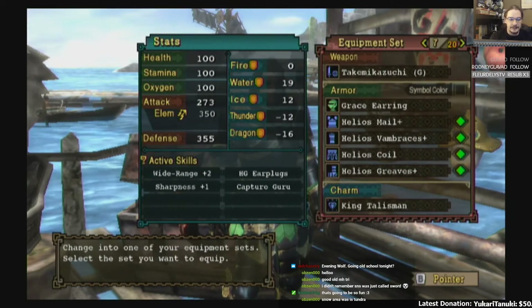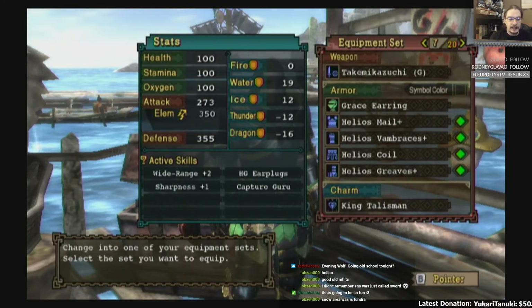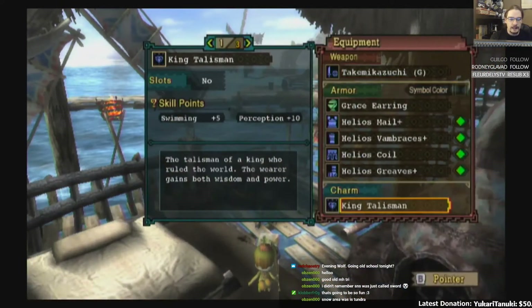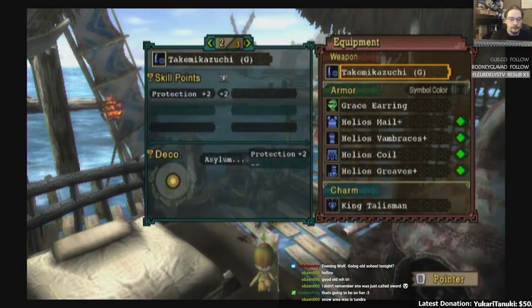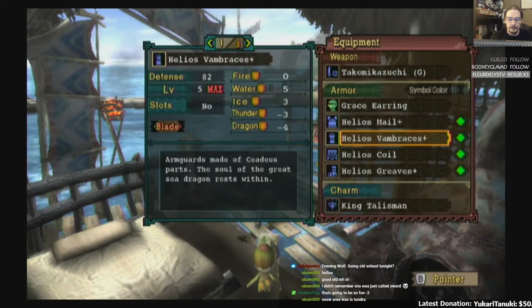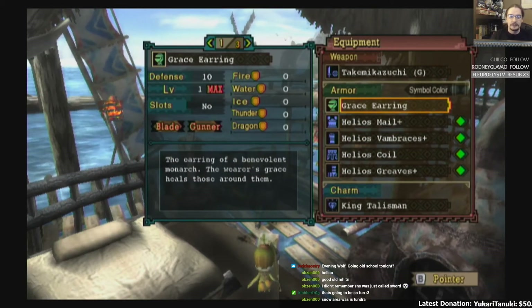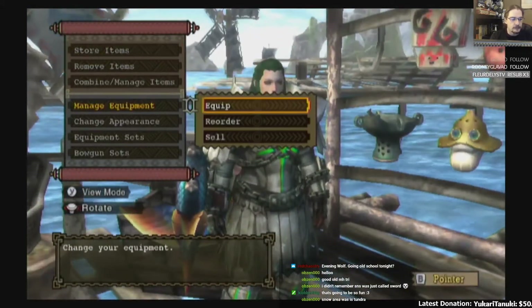Here's one of the other main ones: the Helio set, because we go with HG Earplugs and Sharpness plus one. I put in Capture Guru. This set in particular left the Talisman open, and I just had Perception plus ten on it. And if you equip the three high rank with the one low rank set pieces, you can actually drop the helmet out of this too — that's what gave us that Grace Earring. And if I could make a Sword Saint Piercing to go with that, I would.